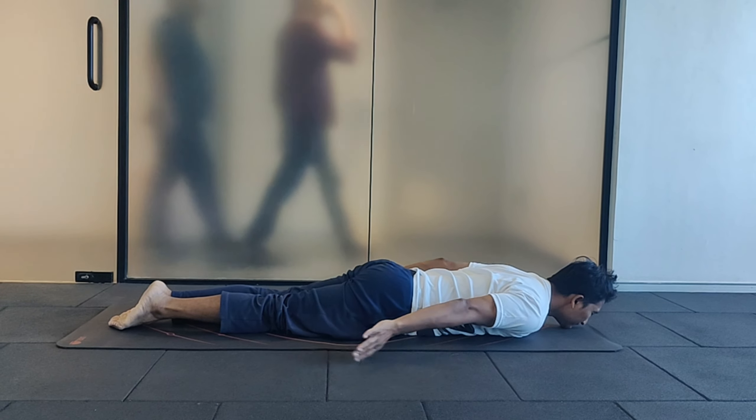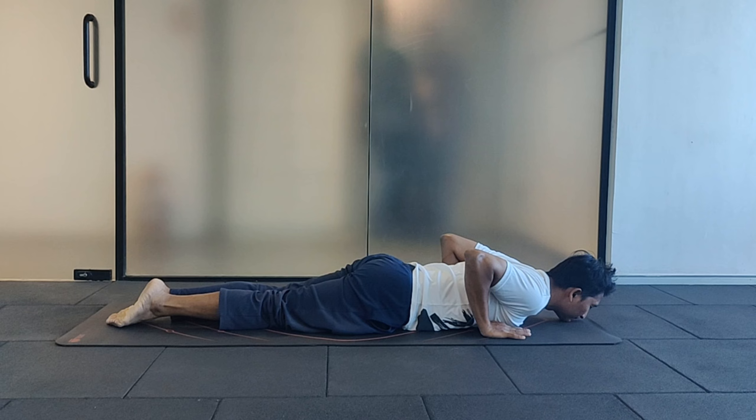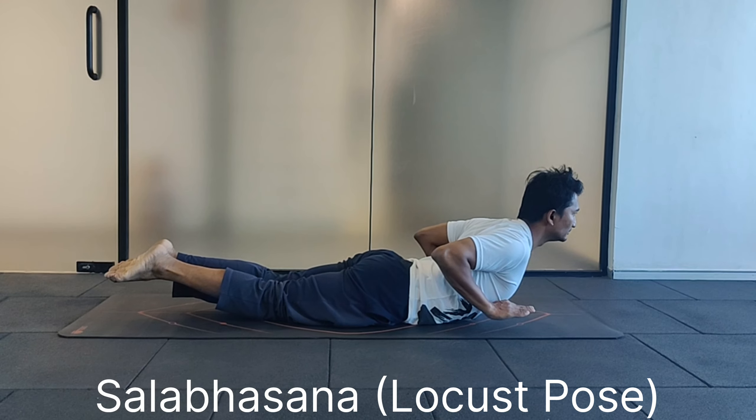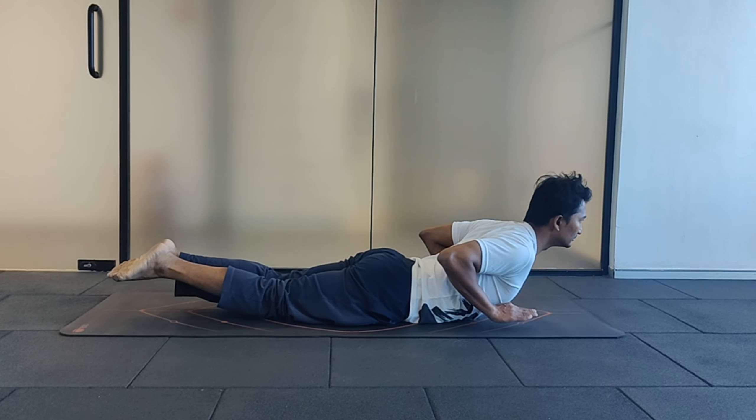Lie down on your belly. Keep your palm next to your chest. Elbow close to the body. Breathe in and raise your upper body and lower body and watch ahead. Slowly come down and relax.